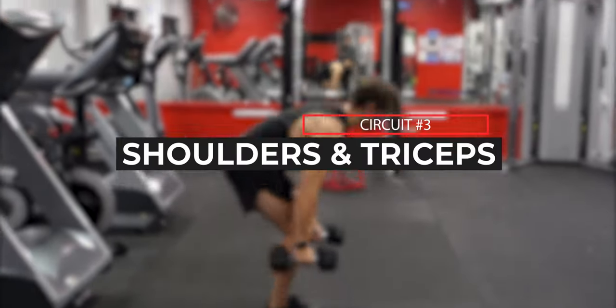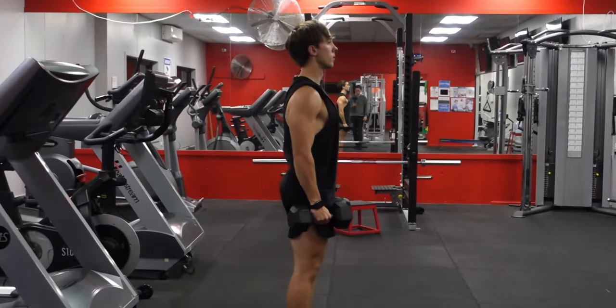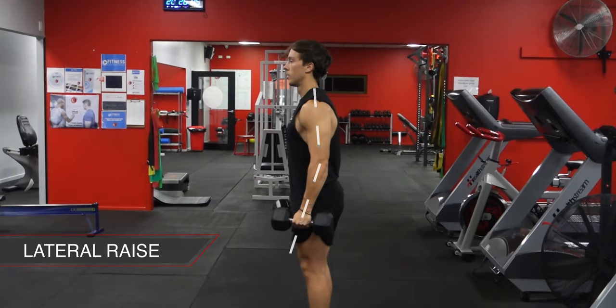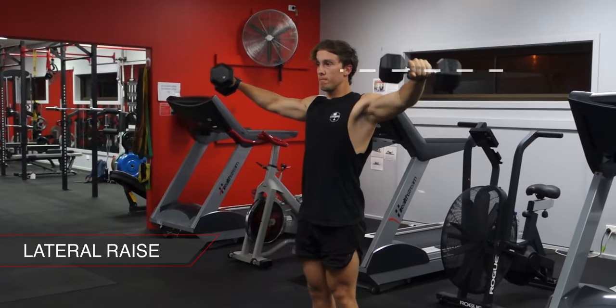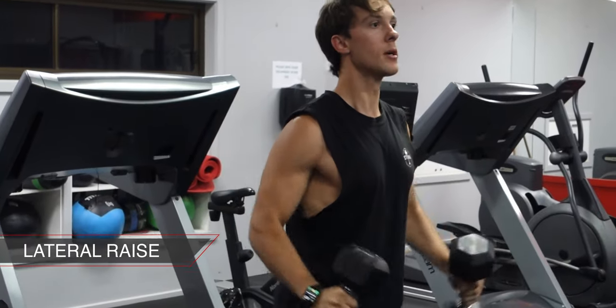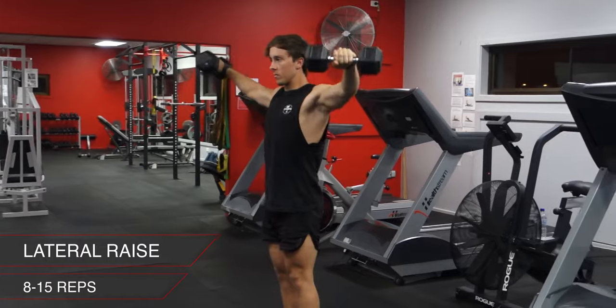The last circuit is focusing on your shoulders and your triceps. The first exercise is a dumbbell lateral raise. Starting with the dumbbells by your sides and a slight bend in your elbows, raise the dumbbells until they're the same height as your shoulder while keeping them level. If the weights are too heavy, bend your elbow to a 90 degree angle to make it a little bit easier. This exercise might be harder so aim for 8 to 15 reps.